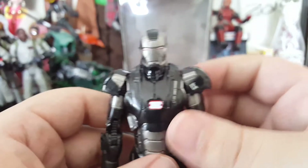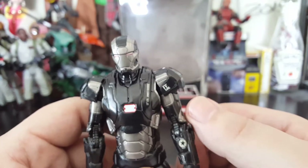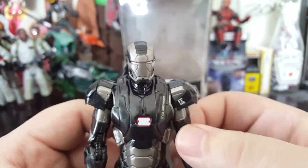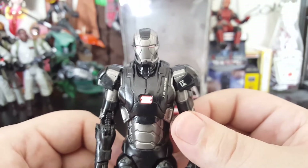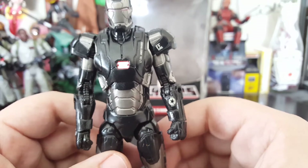Like me, I grew up with War Machine having miniguns and rockets and all that stuff — hand cannons. He's War Machine for a reason, he's loaded with weaponry. And we get a single plasma cannon. That's a disappointing factor of this figure.